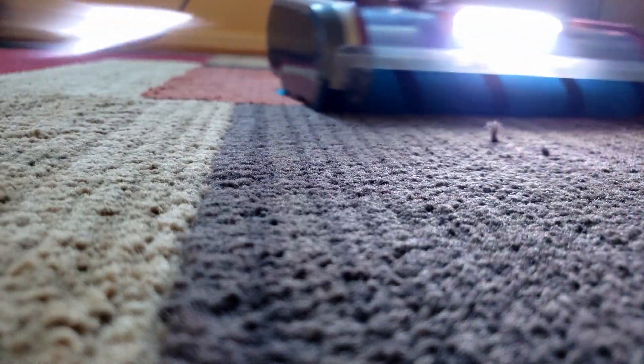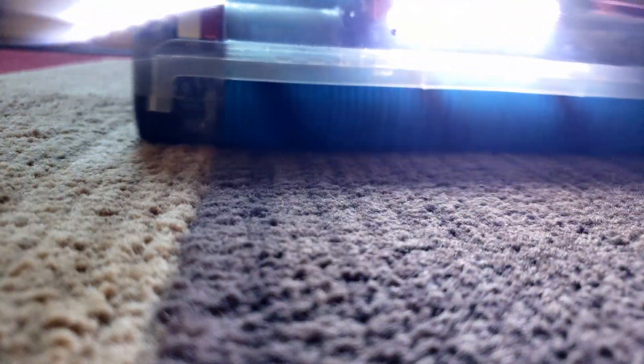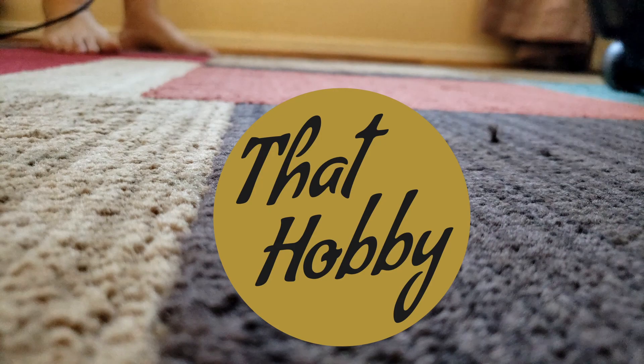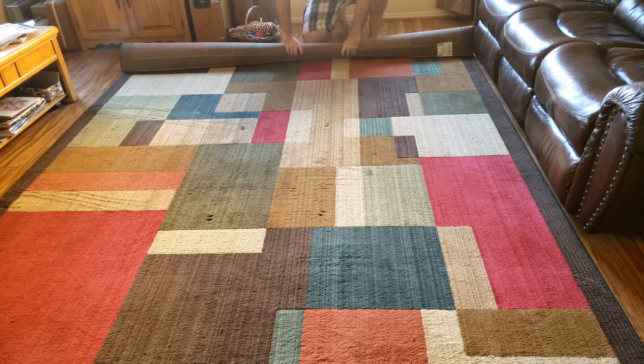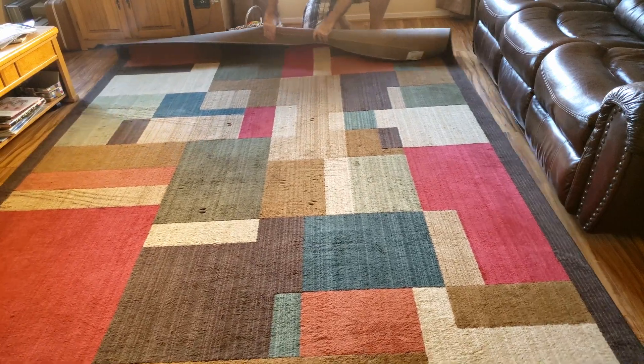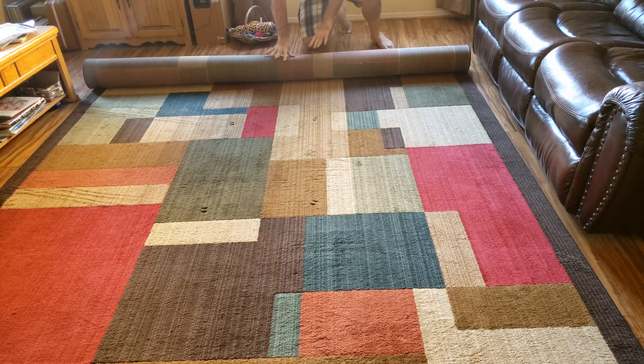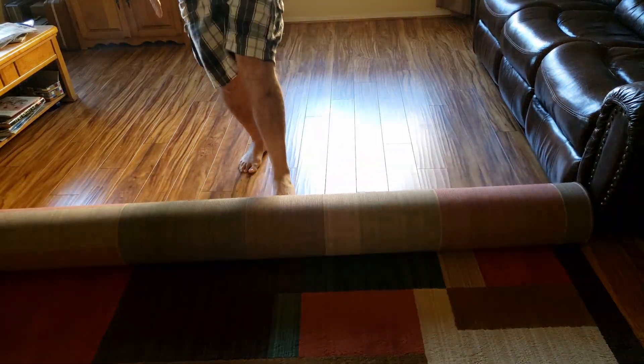It looks like this Shark Vertex vacuum is really working great now. My name is Jason, by the way, and the name of my YouTube channel is called That Hobby. I make home improvement videos and product reviews. I'll have some playlists at the end of the video that you can check out, and if you're interested in these kinds of videos, go ahead and consider hitting the subscribe button.